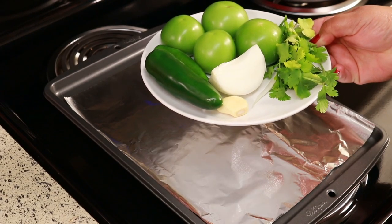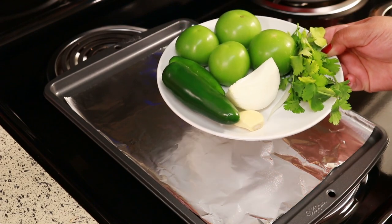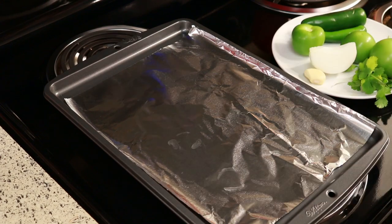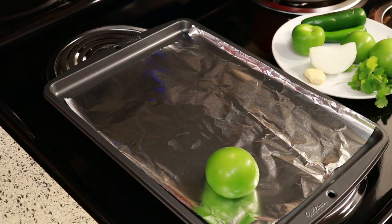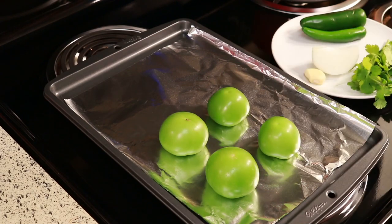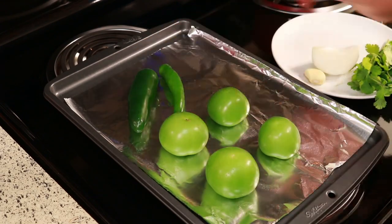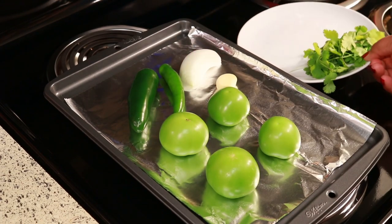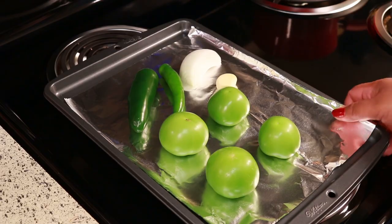Now let's make the other one. This one I'm going to put in the oven and broil it. I'm doing the same amount of ingredients, everything except the cilantro. I like to put down some foil on my baking sheet because that makes for easy cleanup and you don't ruin your pan that way.